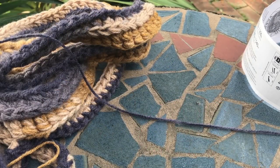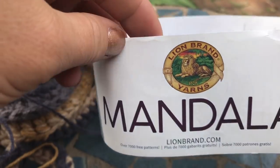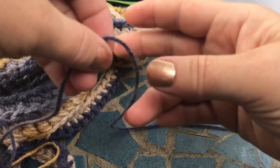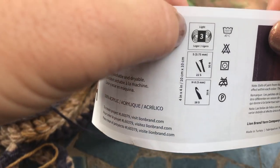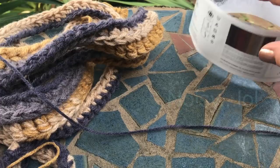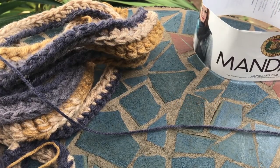Hey there! Today I learned a new cool trick — it might not be new for you, but it's new for me. I'm using the Mandala yarn; it's a light DK three-weight that normally requires a five millimeter hook. I wanted to do something a little chunkier, so I'm going to show you a trick on how to make a thin yarn thicker.